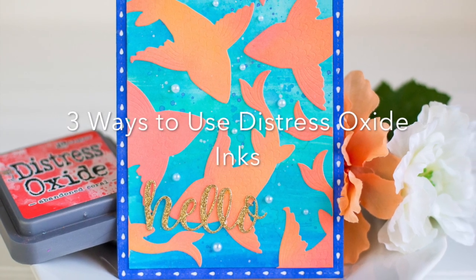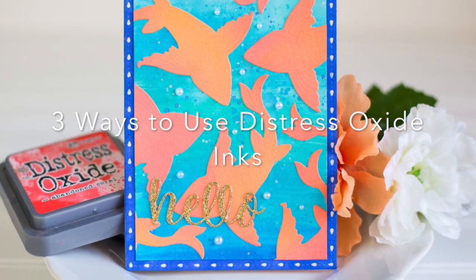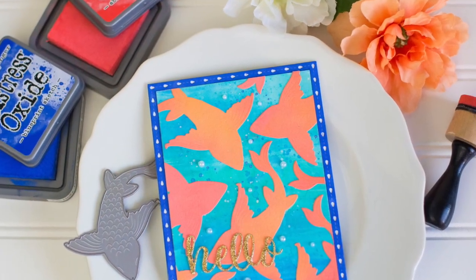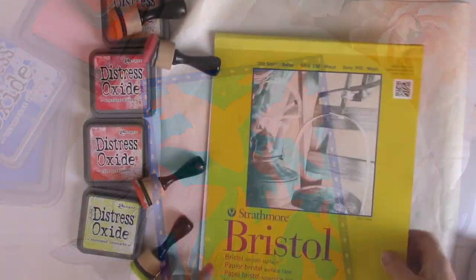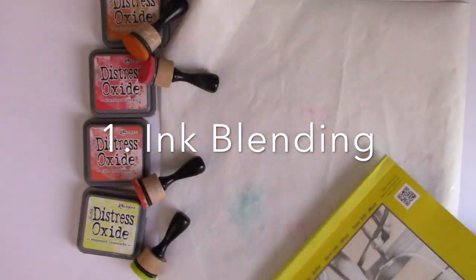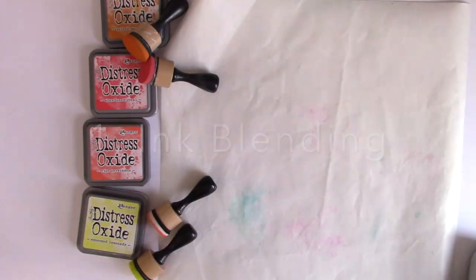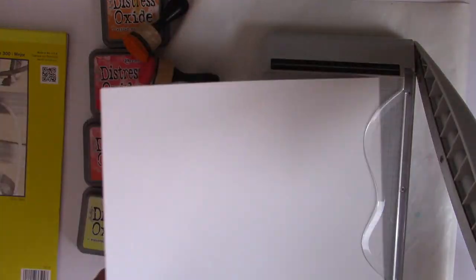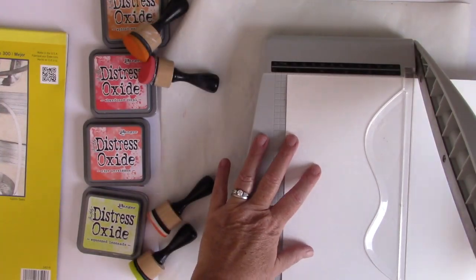Hi everyone, I'm Rebecca Keppel. I'm here today for Poppy Stamps and I wanted to show you three of my favorite ways to use Distress Oxide inks in card making. The first way is to do ink blending. My favorite paper to use for this is Strathmore Bristol Smooth, which has a really smooth surface and makes it really great for ink blending.